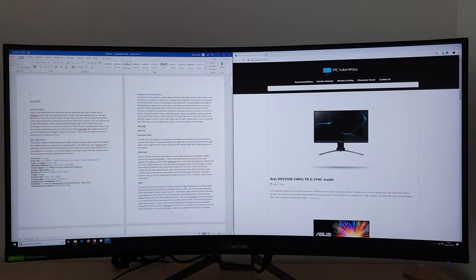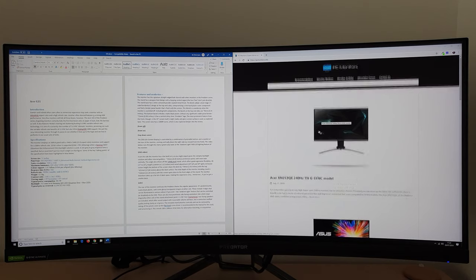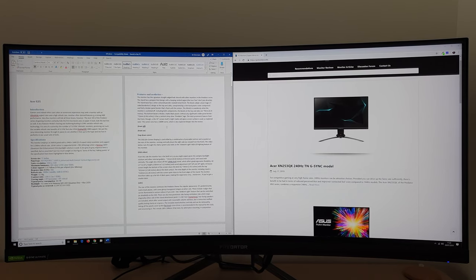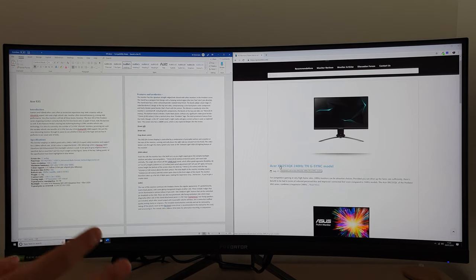For productivity purposes it's good — for working, you can browse the internet or have one application open and another side-by-side, and you get a good amount of desktop real estate spread across the screen. You also have decent clarity and detail level, a fairly crisp look to text, because the pixel density is quite high. It's similar to a 27-inch 2560x1440 or WQHD model — essentially the same height as a 27-inch 16 by 9 monitor, just with extra width and extra pixels to the side.